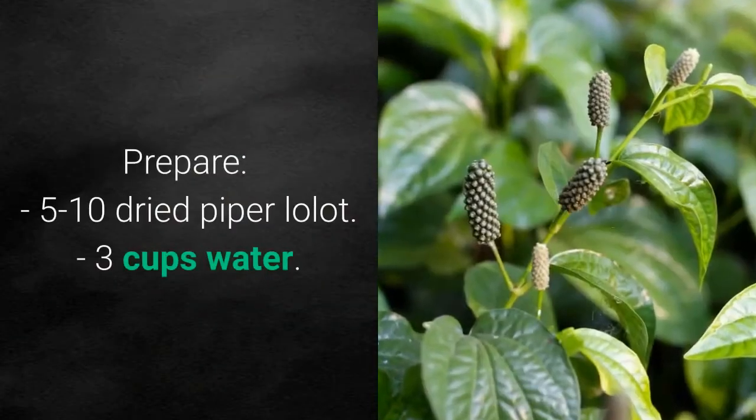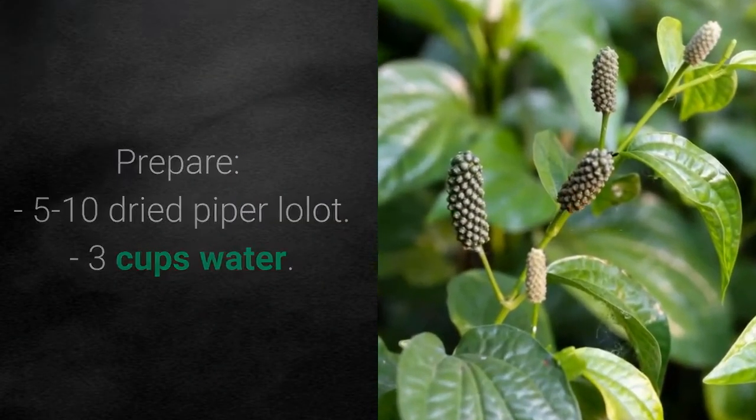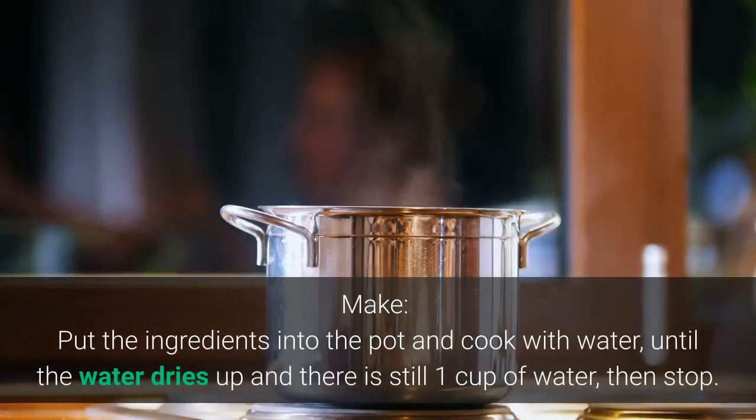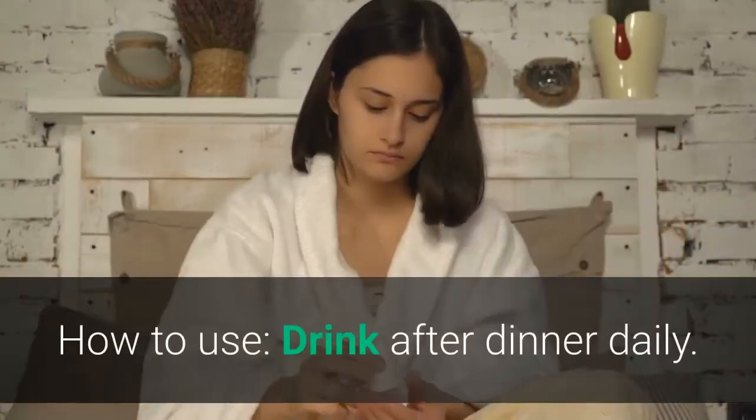Remedy 1 — drink. Prepare 5 to 10 dried piper lolot leaves and 3 cups of water. Put the ingredients into a pot and cook until the water reduces down to one cup, then stop.